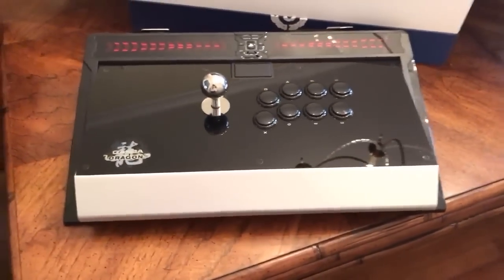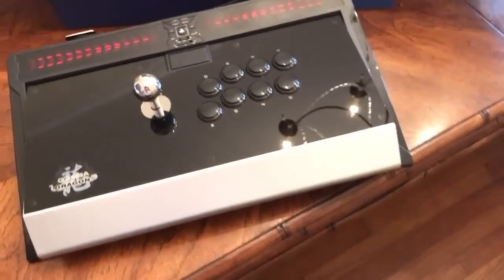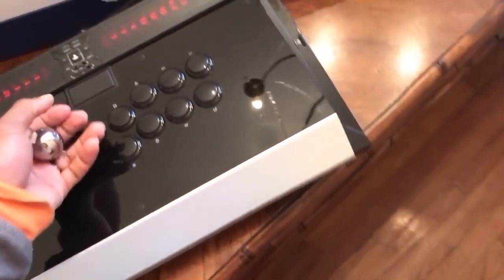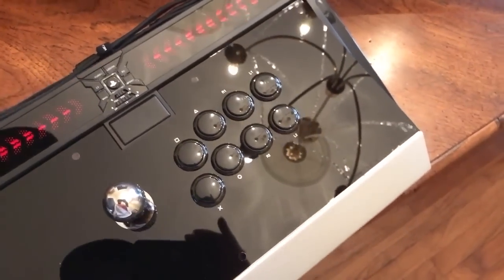We're gonna pull the plastic off - this thing is unreal. It's very heavy, which is cool because then you feel like you're actually in an arcade playing, because the stick is heavy. You're not gonna be able to move it around and toss it as easy when you're getting frantic on the controller. Here's the wires back here - it is a wired arcade stick.